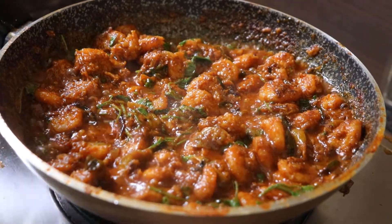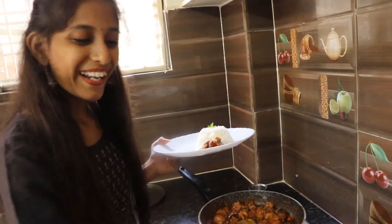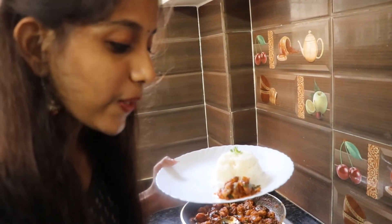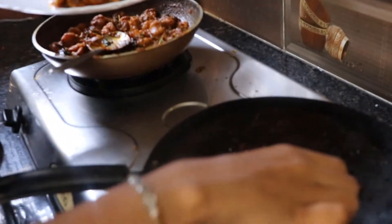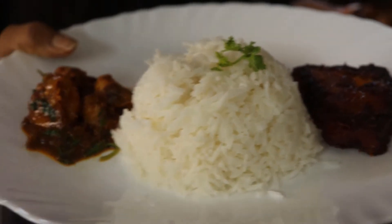I'm going to serve this on the plate. It looks so yummy! And for part 2, I also have fried fish. Try the fish fry. I think it has a good taste.